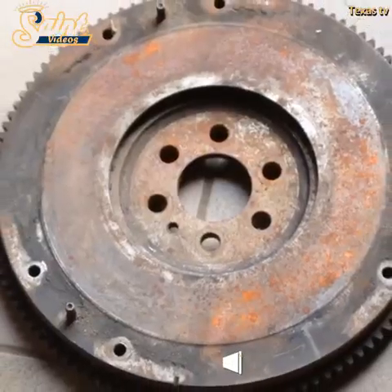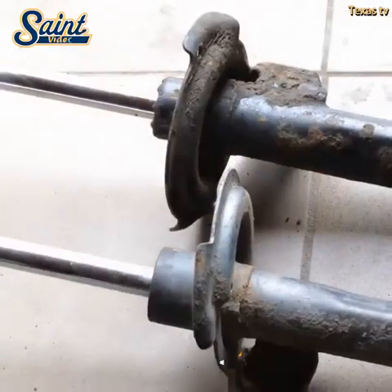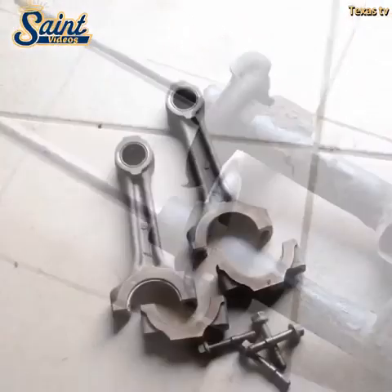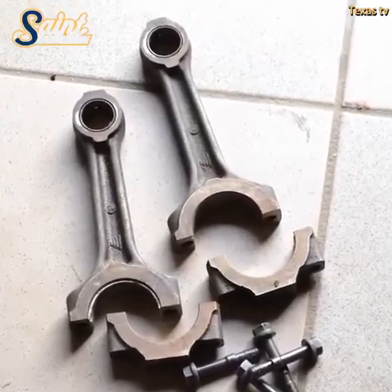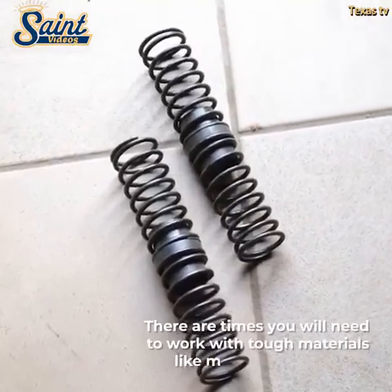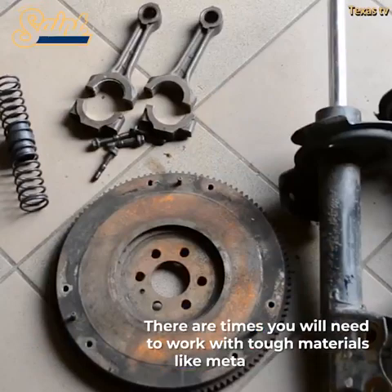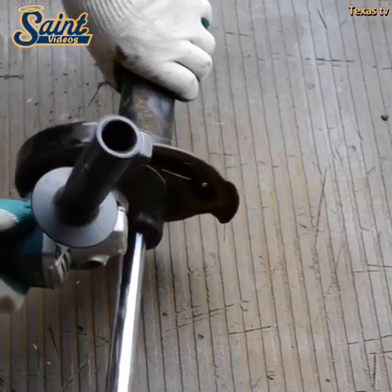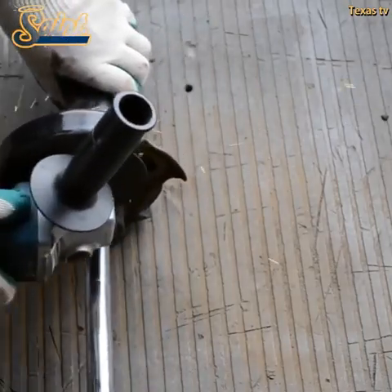Drilling holes to the exact depth, width, and angle required is much easier with a drill press, thanks to useful features like beveling and height-adjustable tables, as well as variable depth stops that come with most modern drill presses. It is even possible to purchase a variable speed drill press. The ability to preset elements such as the drill press table's angle or depth stop allows you to work more quickly, while at the same time minimizing the chances of making errors.